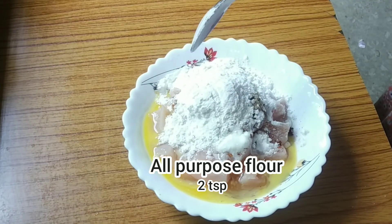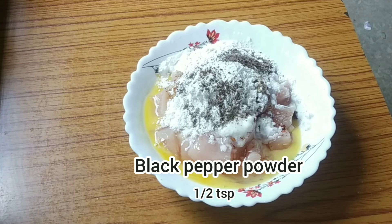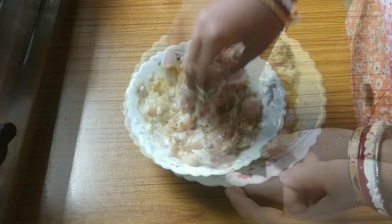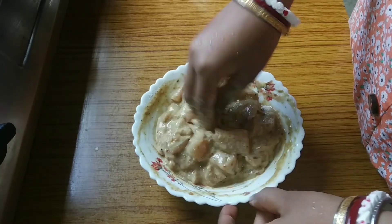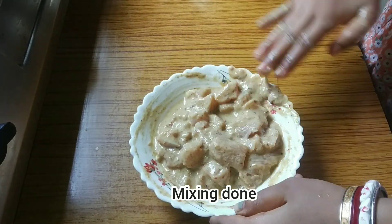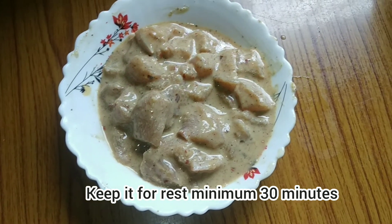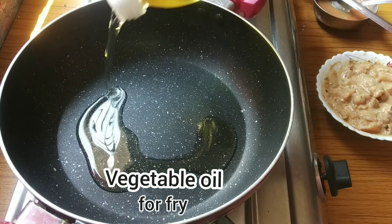Then I am adding one egg and two spoons of all-purpose flour — that's called maida — and half a spoon of black pepper powder. Then I am going to mix it nicely. After mixing, keep it in the refrigerator for 13 minutes for a good marination.